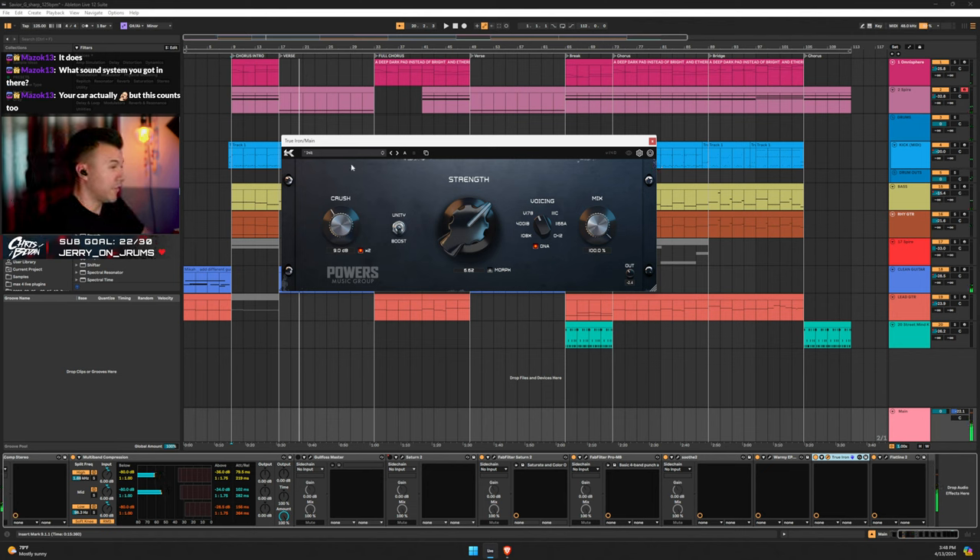True Iron is doing a lot of different things for me. This is not going to leave my mix bus — it's not going to leave. Because it just sounds so good. I would recommend people get this for sure. I'm experimenting with where I place it in the chain; right now it's at the very end and I like the way it sounds.